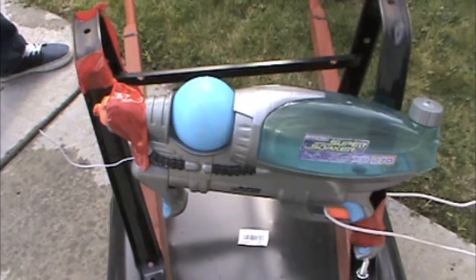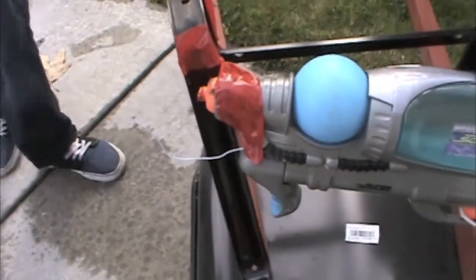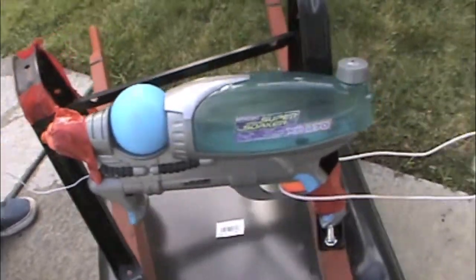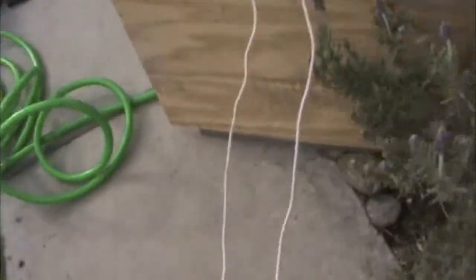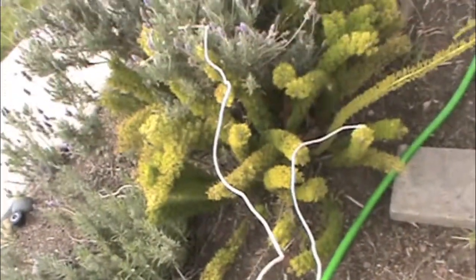The whole process. So you have the Super Soaker and on the end you have a cotton ball on a clothes hanger. And then here's our safety line and our shock barrier, and that's where you pull it.